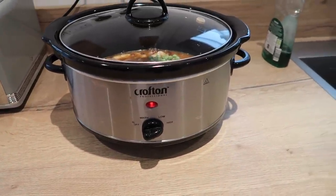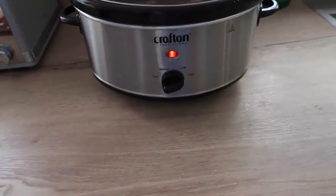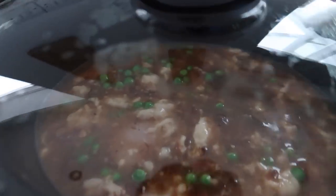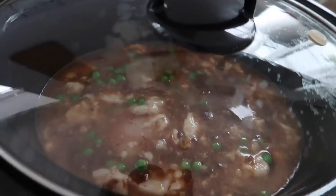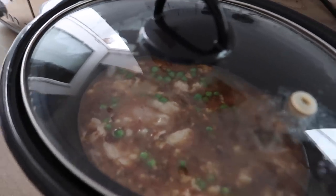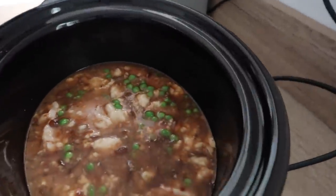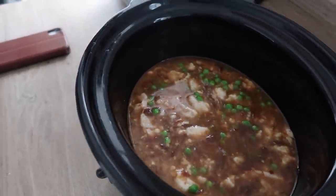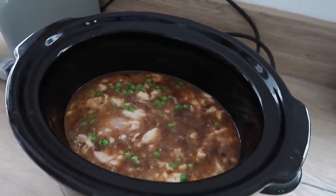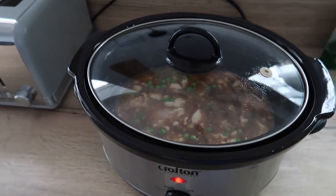It's been one hour and we're just turning this down to low. It smells really, really nice. We actually ended up putting the rest of the onion soup in - we thought it was going to be too dry. The plan is to have dumplings with this later, so it needs a bit of liquid. If you don't put enough liquid in it does dry up, especially because we've got to transfer it to the proper oven.